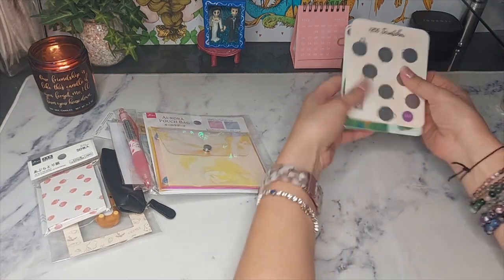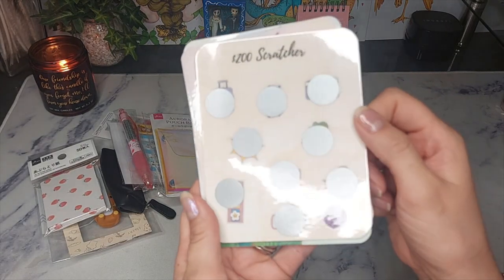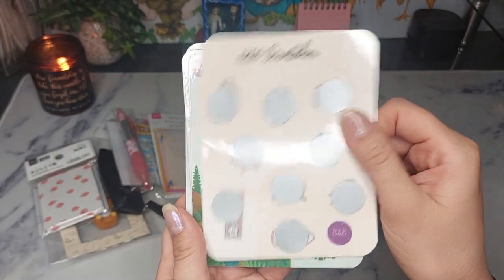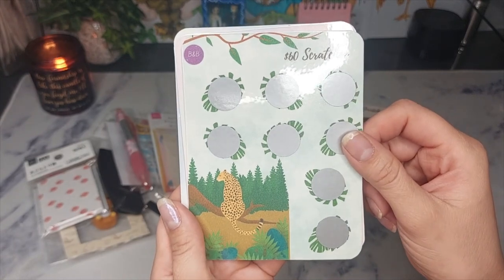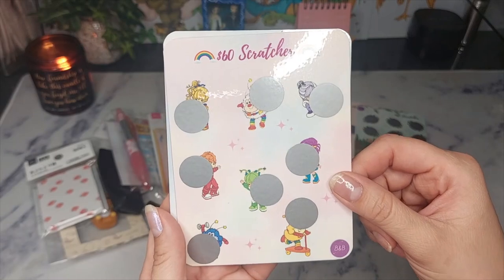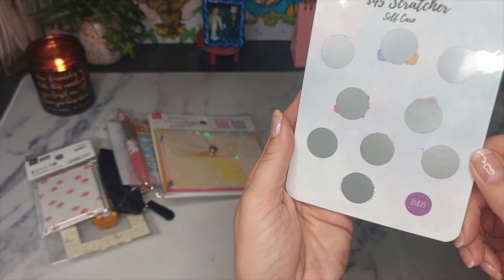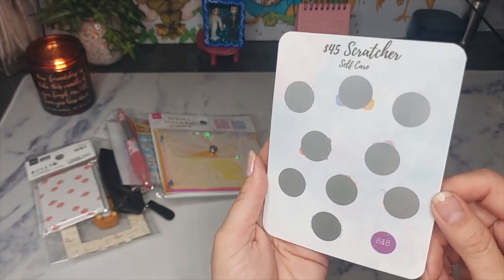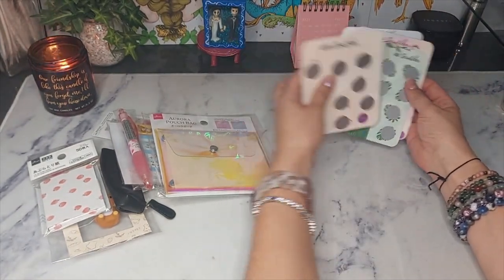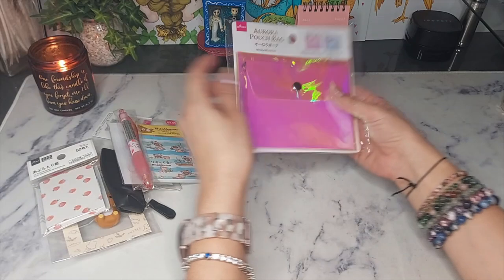These are the stationery, non-budgeting items. Now from my shop you are going to get four different scratchers: a $200 scratcher which you can use for travel or your vacation, a $60 Safari scratcher, a $60 Rainbow Bright scratcher, and a $45 Self-Care Challenge. Both prizes are exactly the same when it comes to the scratchers, so those are going to be identical.